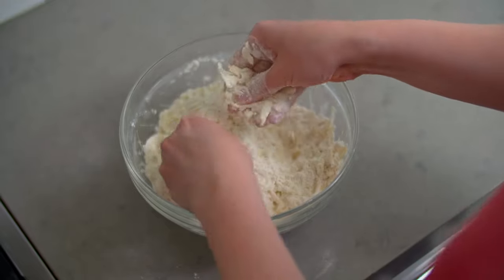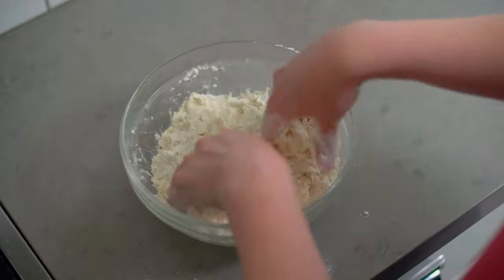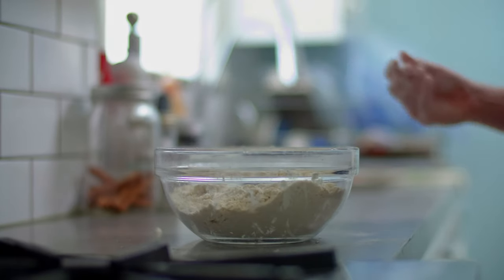Now we're going to employ something called the rubbing method, and this method requires the use of your hands. In the interest of not melting the butter, I would encourage you to run your hands under cold water for a bit. But even with cool hands, we're going to be light and quick with our movements. Rubbing is exactly what it sounds like — we're going to pick through the mixture and press each bit of butter between our thumb and index finger, rolling it away from ourselves. You're creating almost leaf-shaped bits of butter. If making pastry with your hands makes you nervous, you can do this with a pastry cutter, but I do find the rubbing method results in flakier pastry.